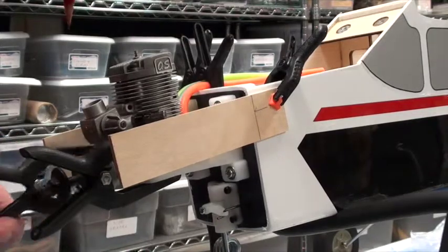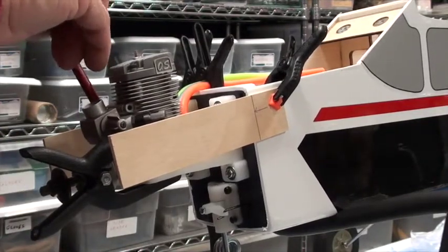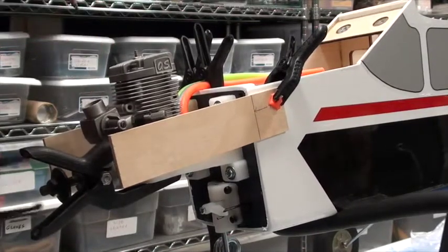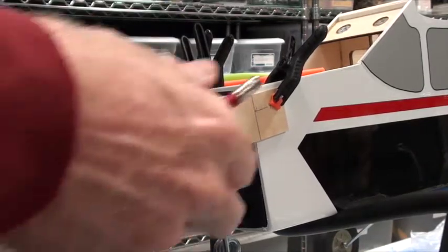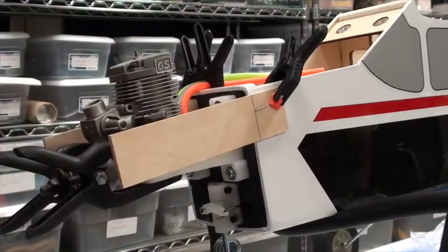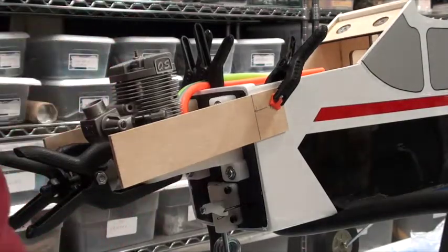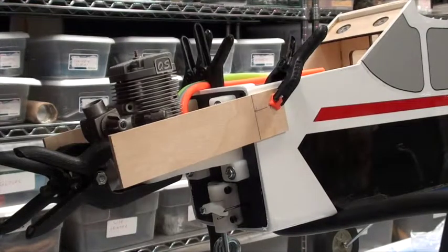I'm gonna do the same thing over here — take this one off, mark the front and the side, and put this clamp back on. After thinking about this a little bit, I've decided there are two ways I could do this: I could dismount everything and then drill my pilot hole, but I think I'm gonna drill my pilot hole now.